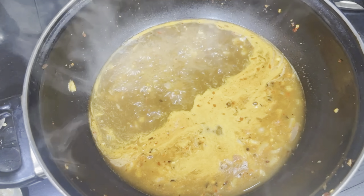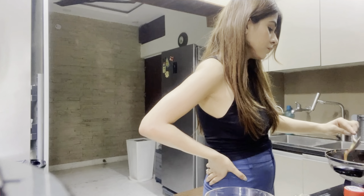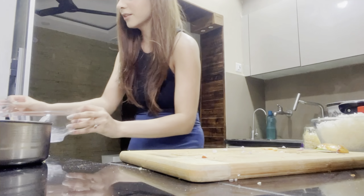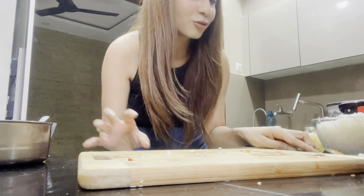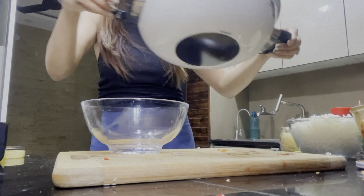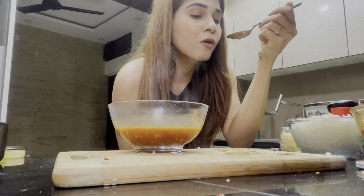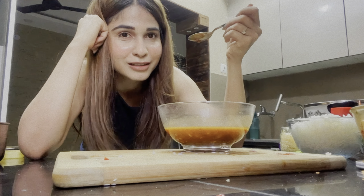The sauce is boiling right now. Sorry for the kitchen mess — when I'm working in the kitchen, it always gets messy. The sauce is done and it's amazing! I think I should appreciate myself because I've made such tasty food.